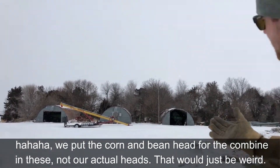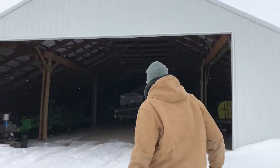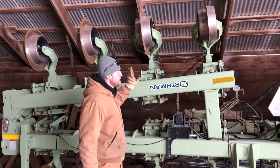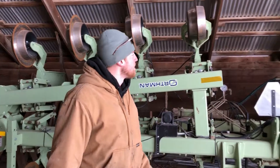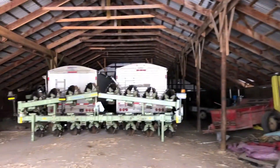We have the old hog buildings out here that are used for putting our heads in because we're kind of lacking space right now, but they work for now. Inside we have the hydrant machine — an orphan bar, 16-row. We have another one back there that's on the hiller setup right now.